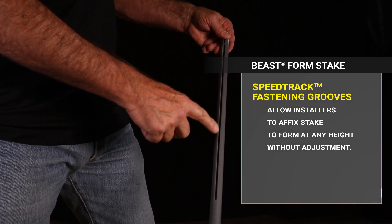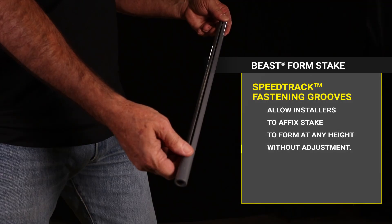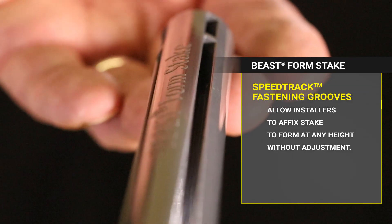Beast Formstake's Speed Track Fastening Grooves replace traditional nail holes, allowing concrete crews to nail or screw the stake anywhere along the length of the grooves without locating a usable nail hole.